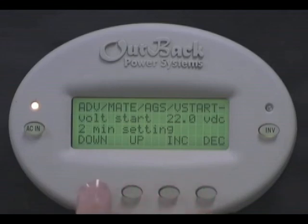This will be your lowest setting of the three set points. Press down. Select AGS.